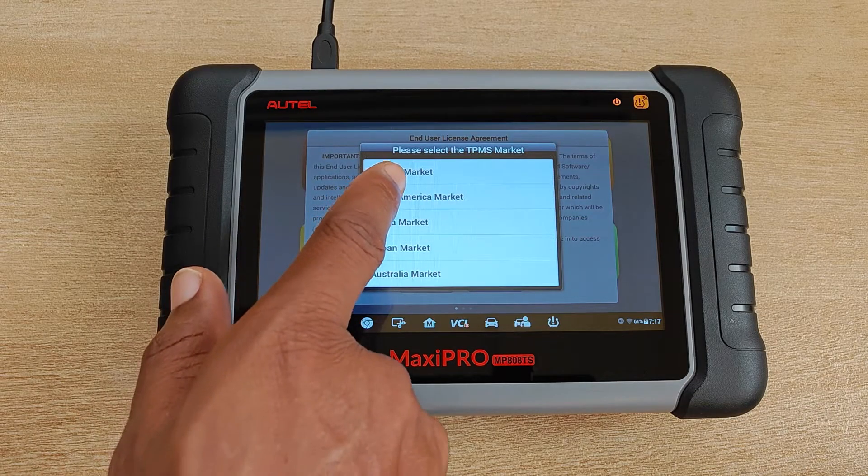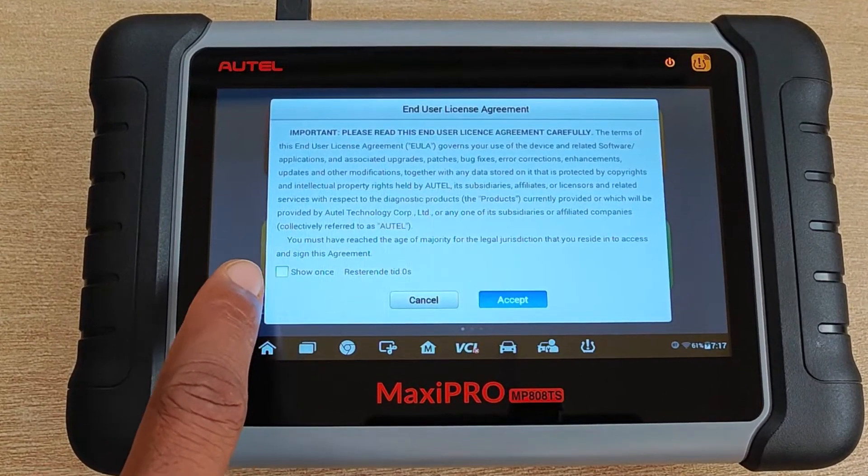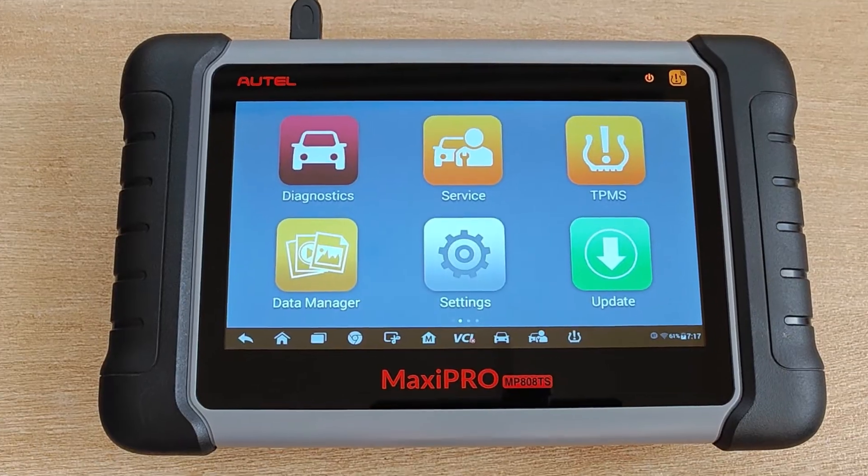I go into the MaxiPRO app and it detects yet another new version and runs that upgrade. It asks to select my default TPMS market, which I do. Now it's time for that thing that most of us don't read — I just click accept — and the factory reset is complete.